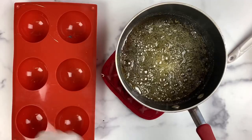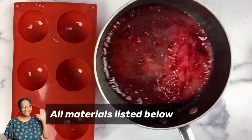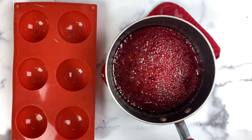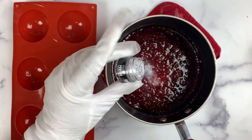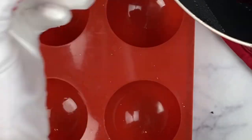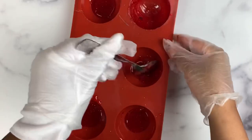Remove from the heat and then add in any colorings or flavorings. Always take precautions when working with hot sugar by wearing protective gloves and other protective garments. Any food coloring will work. To add a bit of glitz I am adding in some edible glitter — please make sure that whatever glitter you are choosing to use is FDA approved and edible.